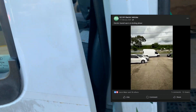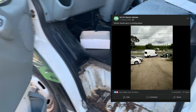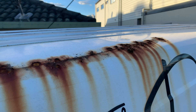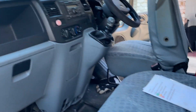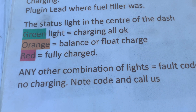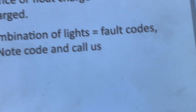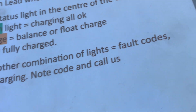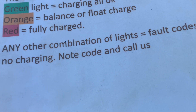Coming down to the passenger side we can see a lot more damage — it's actually been belted up. There's damage and rust there, lots of rust on the outside of the vehicle. Up front we've got indicator lights: green means charging, orange means balance or float charge, red means fully charged.